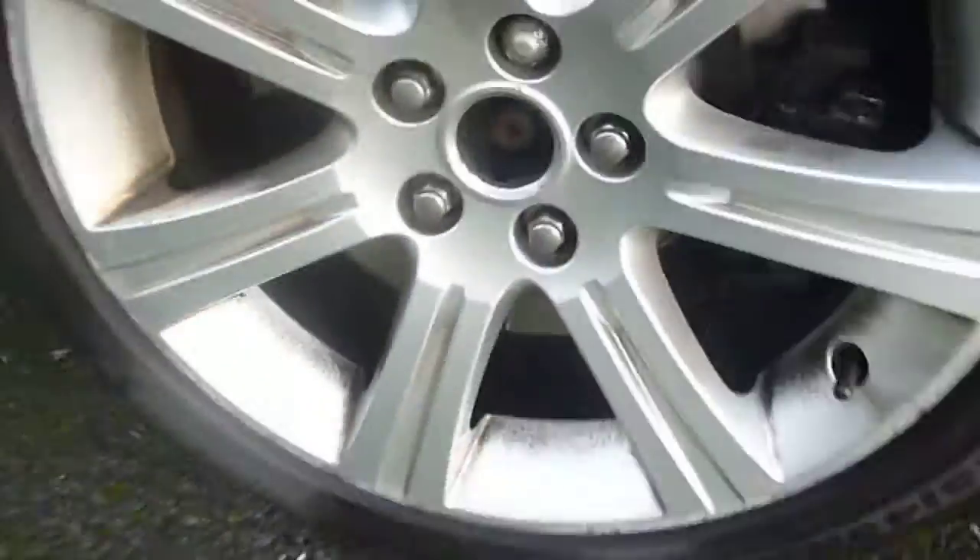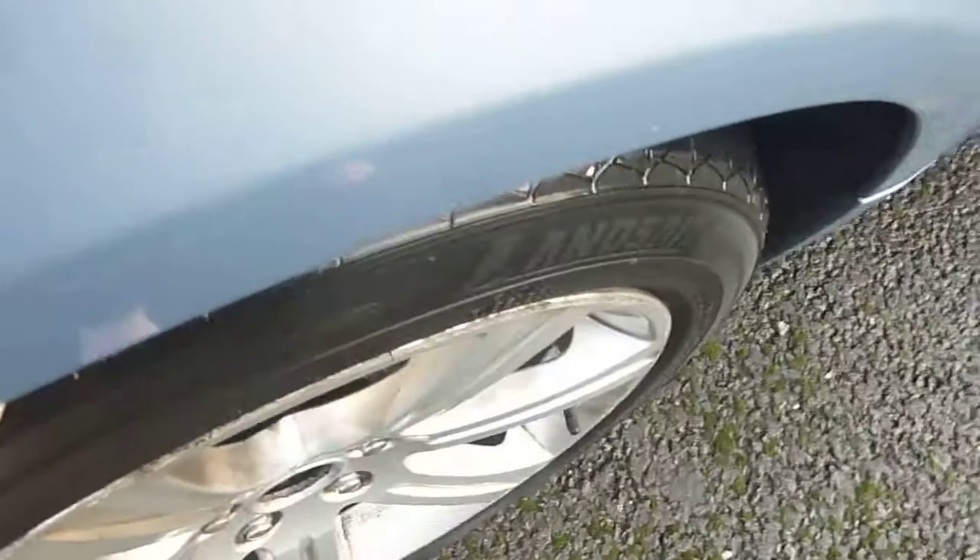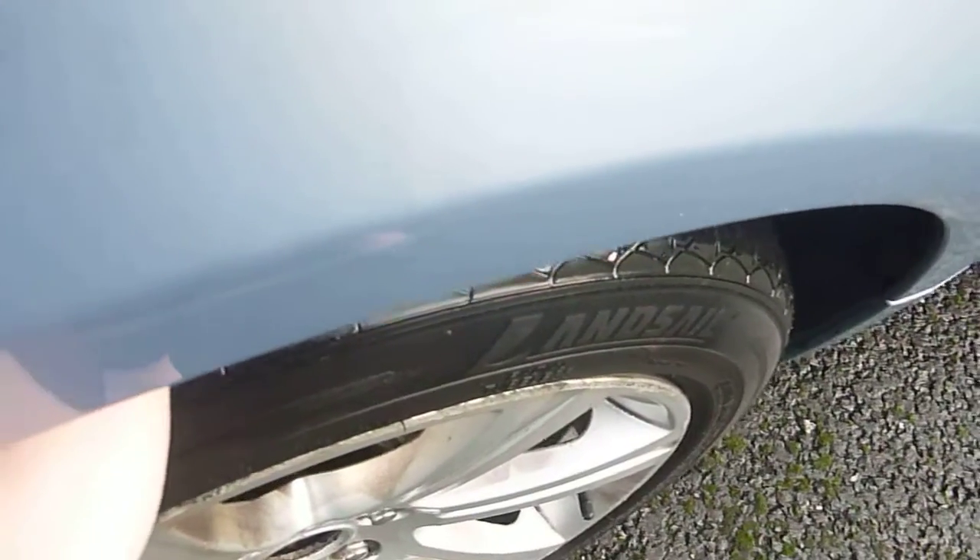The alloy needs a complete refurb. The badge has gone from the middle, so that needs a complete refurb as well. Tread depth is 3.5mm.